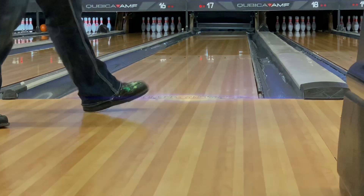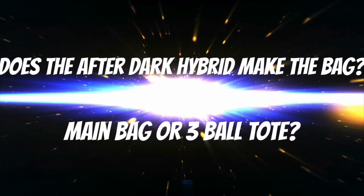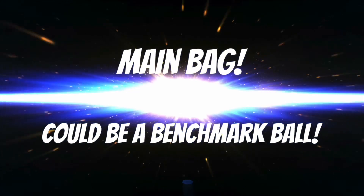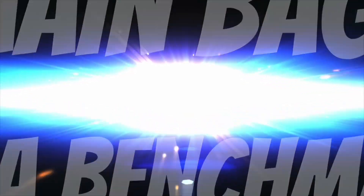The question now is: does the 900 Global After Dark Hybrid make the bag? Is it the main bag or the ball toe — the three ball toe? The answer is clearly the main bag. This is a great ball. I think it could be a benchmark ball. The final grade is an A.